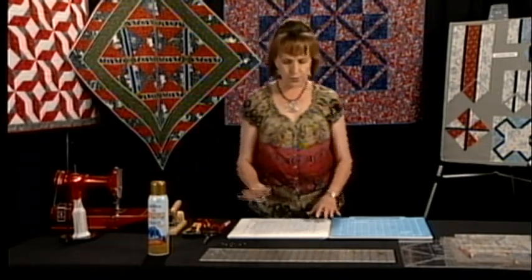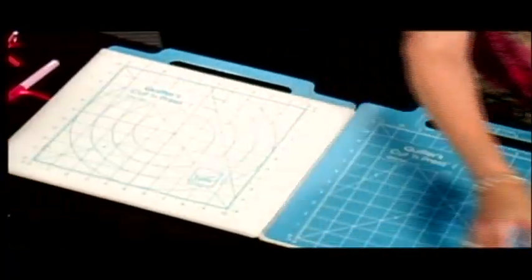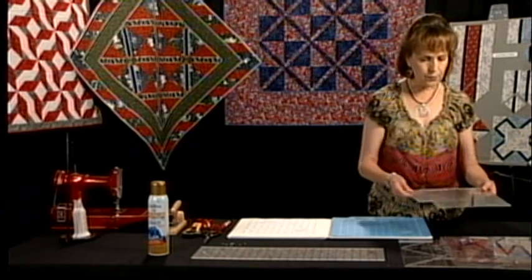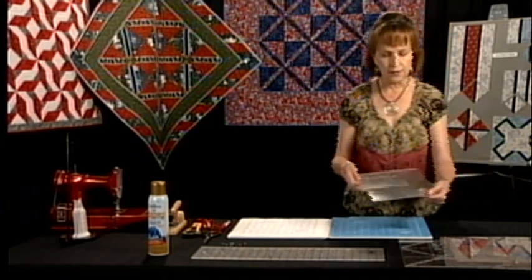Another thing that I use is an ironing surface, a cutting surface, a straight edge ruler, and a squaring up ruler. I prefer two different sizes here — a six and a half inch and a nine and a half inch.